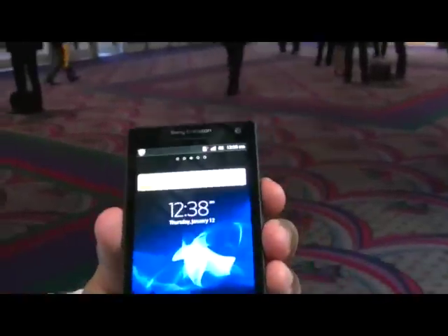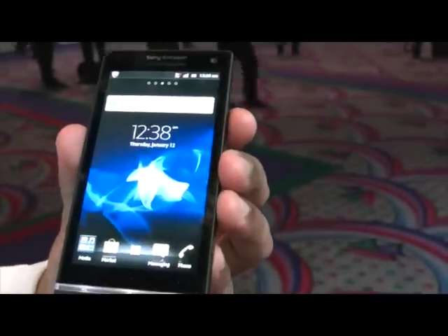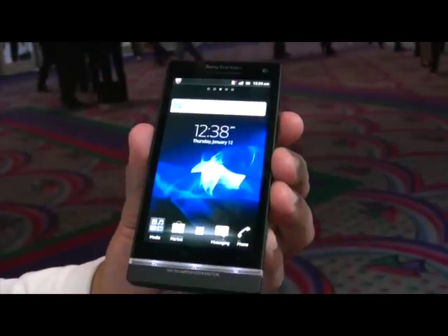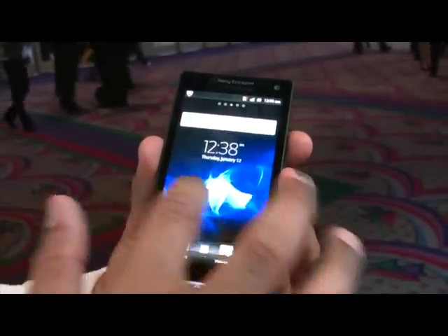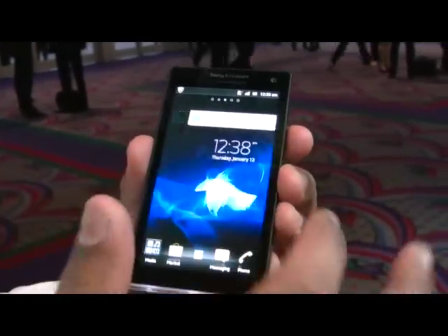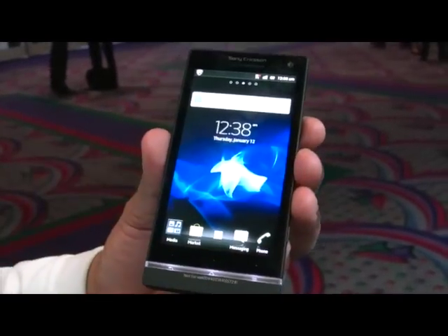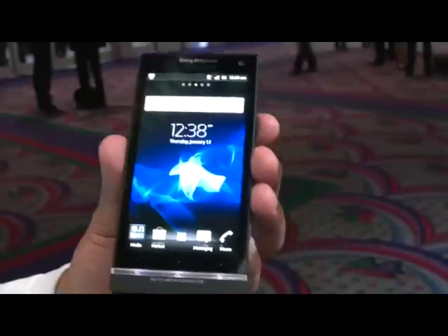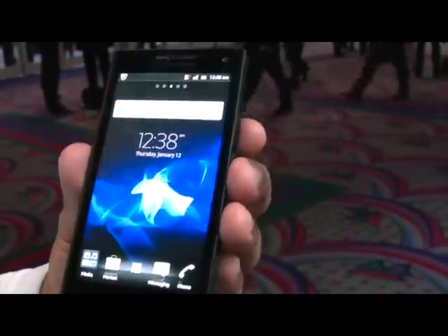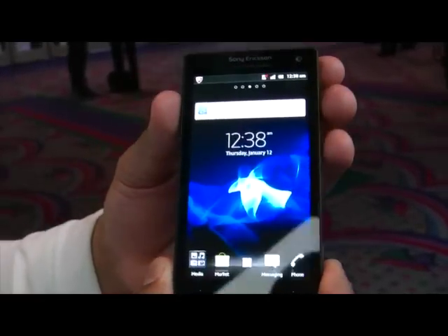This is looking to come out sometime in Q2 — that's basically what we're told, and this is going to be a global release. The Sony Ericsson ION that you probably had footage of a little bit earlier, that's going to be for North America — we're looking at Q2 or Q3 on that one. In a nutshell, that is the Xperia S, boasting a 1.5 GHz Snapdragon processor from Qualcomm — dual core. We're really excited about this device and hopefully we see it soon.